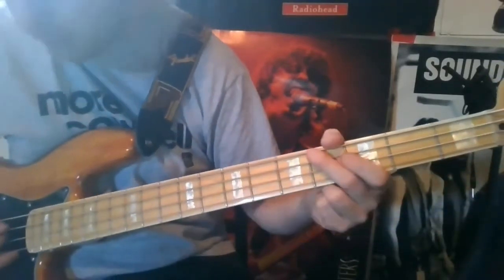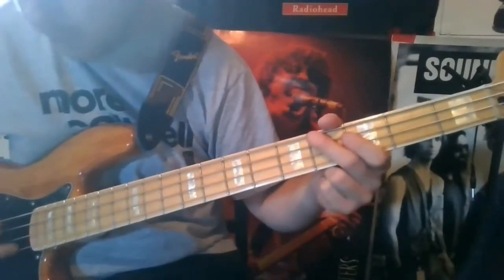For 'Take the Power Back,' you've got to have your bass in drop D, so match that E string to your D.